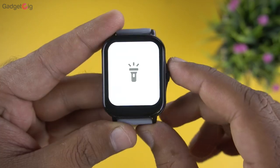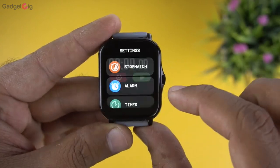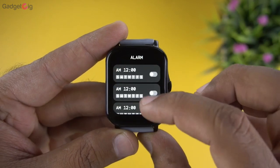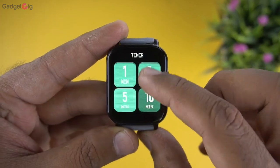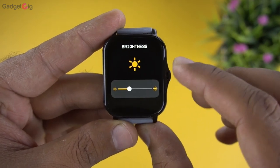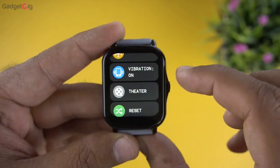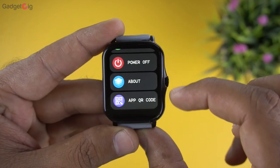In the menu we also have a flashlight and then settings. For some reason, the stopwatch, alarm, and timer options are placed inside settings rather than on the main menu. The actual settings include brightness, vibration, theater mode, reset, power off, and the QR code for the app.